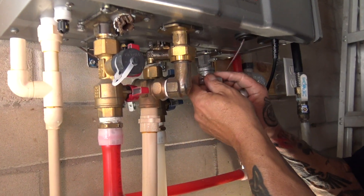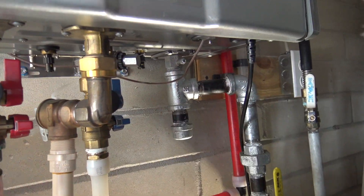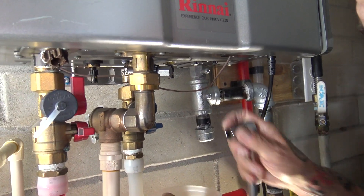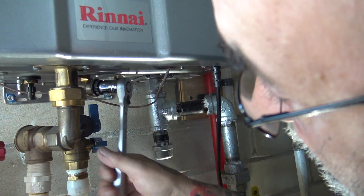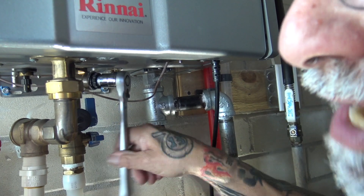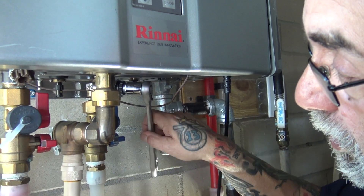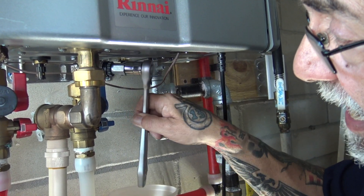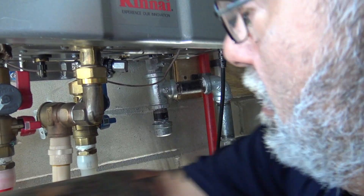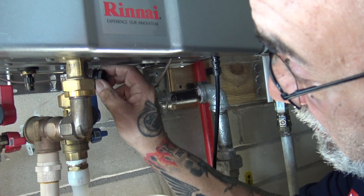Here is the cold water inlet right here. We're going to have a little bucket just to catch some water. We're going to put the tool on. Sometimes the filter might stay in there, but the object of this tool is to remove this black housing that holds the filter when you're servicing or repairing this tankless.